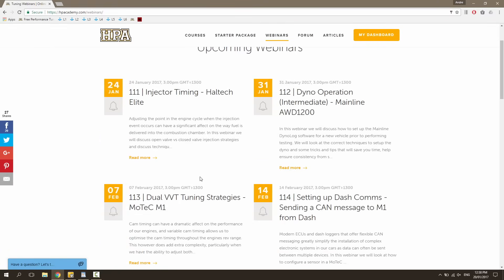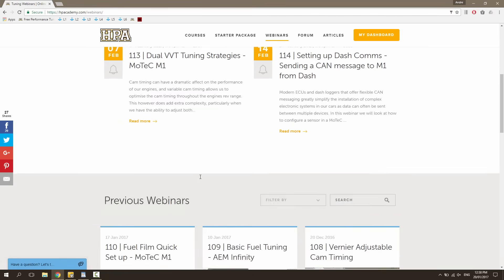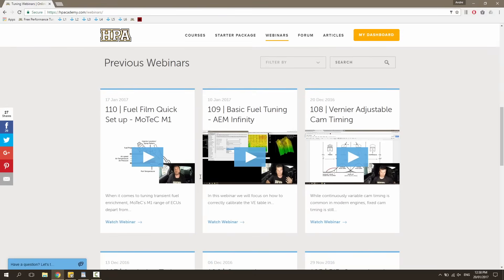If you can watch live, then you can also ask questions and get answers in real time. If you can't tune in live, then you can re-watch the webinars at your leisure from our archive.